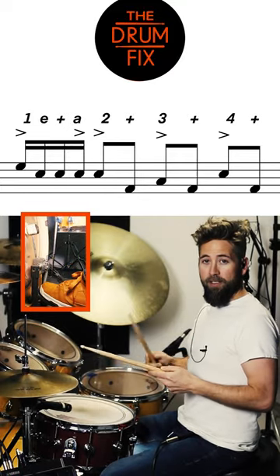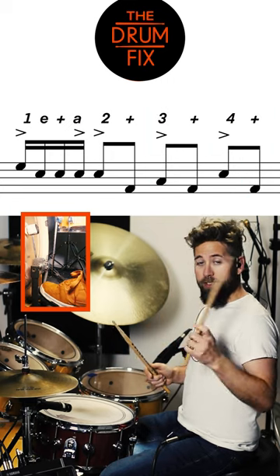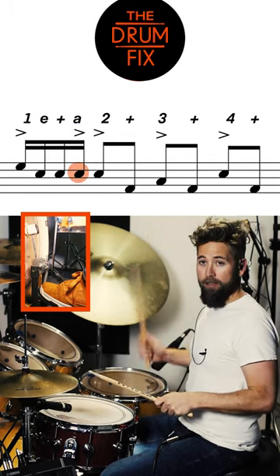So the core rhythm is one E and a two and three and four and. If we just took one E and a two, it's Tom, snare, snare, snare, snare.